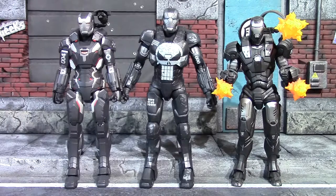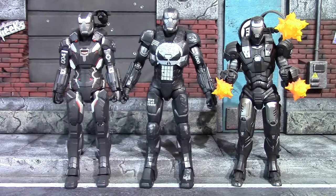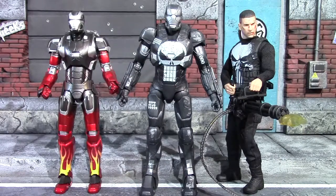Now we'll compare him to a few other War Machine figures. On the left we have the War Machine Mark 4 from Infinity War, and on the right we have a Revoltech War Machine that is the Mark 1. These guys all look pretty good together. I like that Marvel Legends didn't make this figure overly large, so it fits in pretty well with these import lines, surprisingly enough.